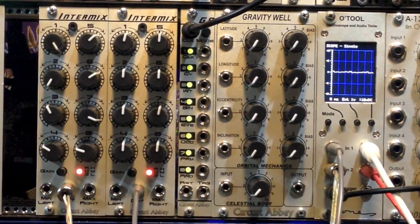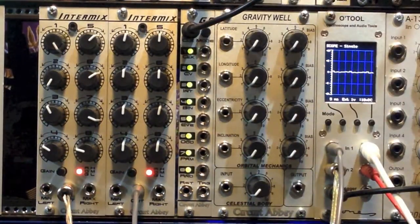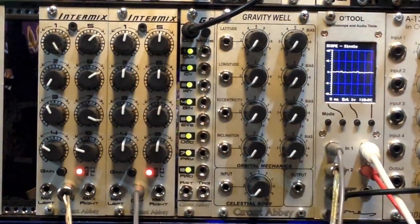First off, our G8 is in clock mode, which means it's stepping through all of the triggers individually. And we have all the knobs on our Intermix in neutral, so we don't have any sound. We're driving it with a fairly high-frequency square wave.